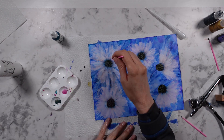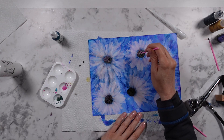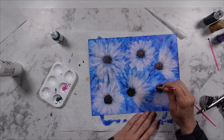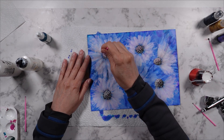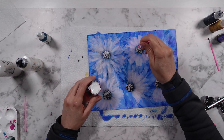Once I blew out the Blanco Blanco, I used the liquid dimensional paints to create centers for each of the flowers. I also used a snow cap to create a little depth and dimension to the centers as well.